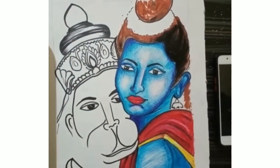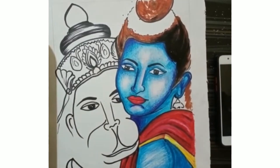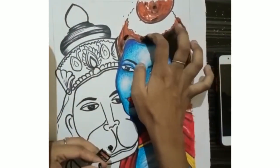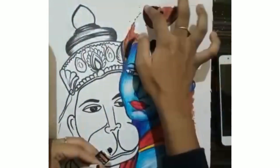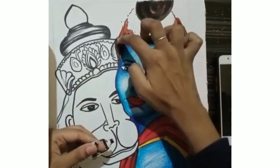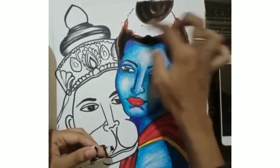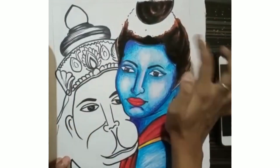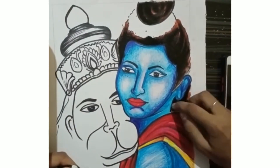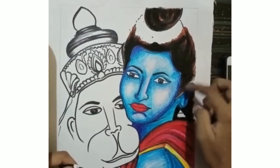After it got dry it was looking good, and when you see the final outcome I think you are going to love it. After the hair I will be painting the fingers. I revisited a lot of my previous paintings and got inspiration to keep doing more and more beautiful paintings for all of you.